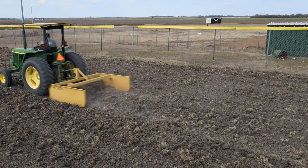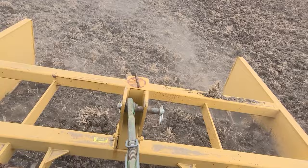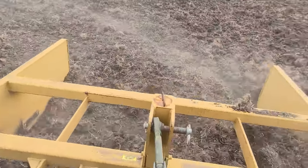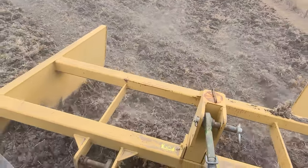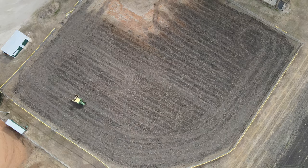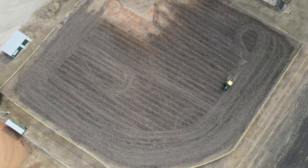We had a pretty dry winter so I had to wait a while, but once I got some rain I could use this road boss land leveler on the field. The land leveler usually has two blades, but because there's so much dead vegetation I took the rear blade off so it didn't clog up.